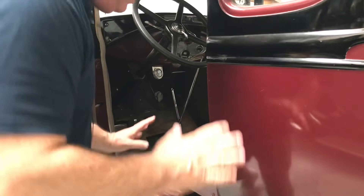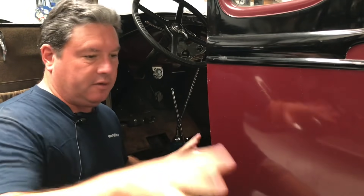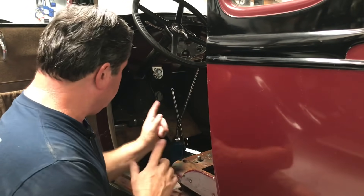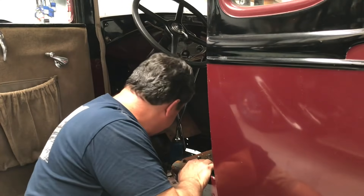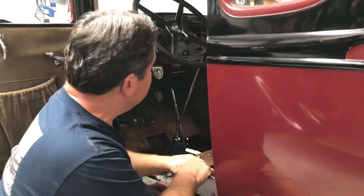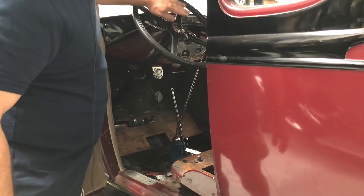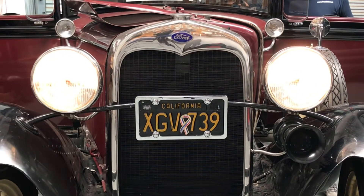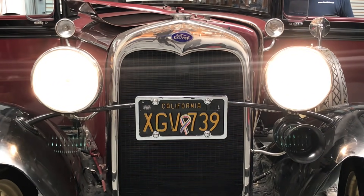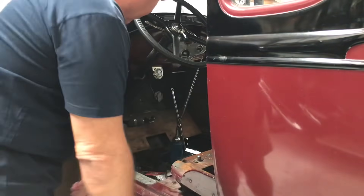I've gone all the way around the car and made sure that everything that isn't hooked up isn't touching. We've got a couple of wires hanging here and there, but nothing's touching ground. Hooking up the battery — no sparks, that's a good sign. We have horn! Let's check headlights — low beam, high beam, low beam. Yes! And the amp meter moves in the correct direction. Now I know the amp meter is hooked up properly, so I can go ahead and put the dash panel back in.